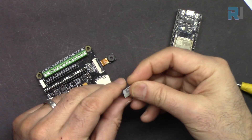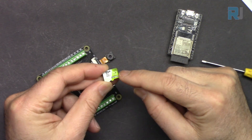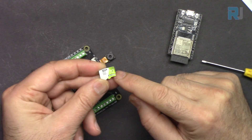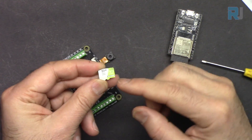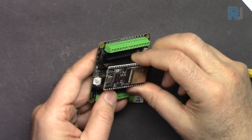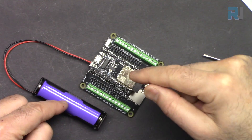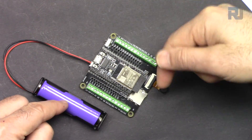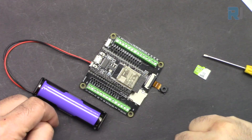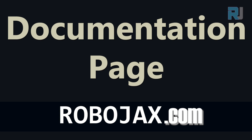For the memory card, as explained in previous lessons, the maximum capacity cannot exceed 32 gigabytes — so you can use 32GB or less. All of these components are included in the ESP32 learning kit. The link to purchase it is below this video in the description.